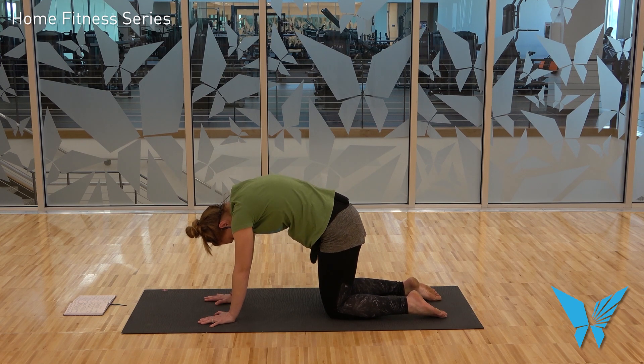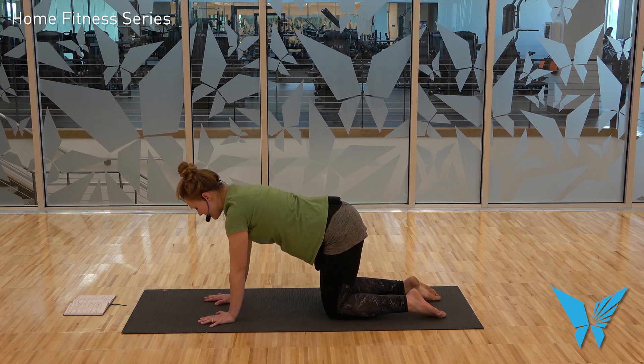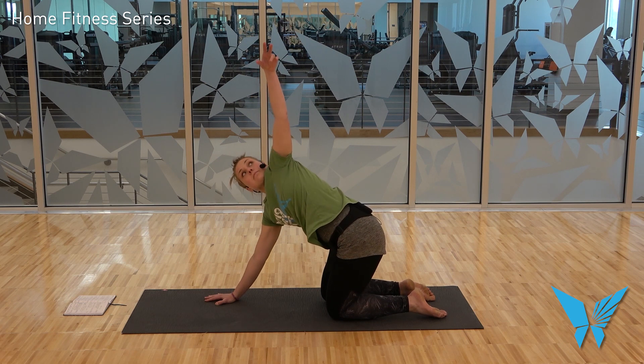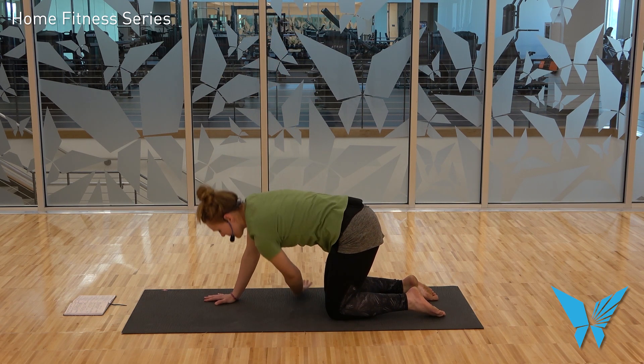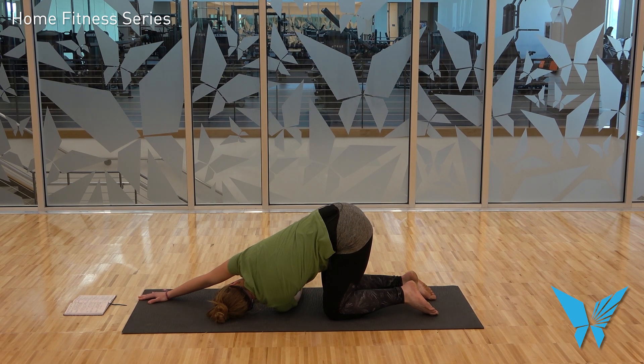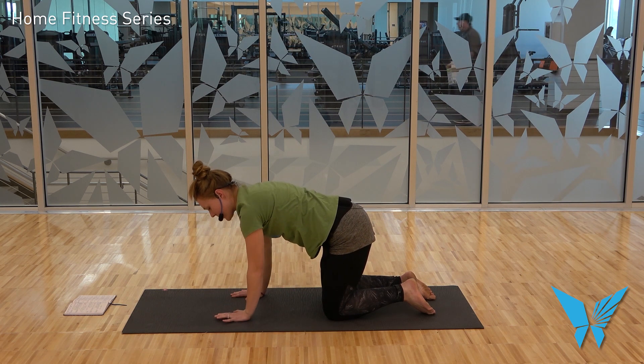Next time you inhale, come to a neutral spine — that same shape we discussed before cat-cows, actively pressing away from the mat, belly button to spine. Then on your next inhale, raise your left arm up and to the left. Exhale, thread it underneath you, come to rest on the top of your left shoulder and the left side of your face. Maybe creep that right hand up as long as that's not tweaking the right shoulder. Exhale, bring the right hand back towards you, then inhale and press into the right hand to slowly begin to rise back to tabletop.